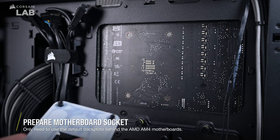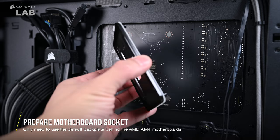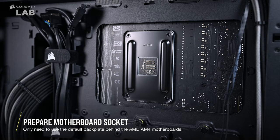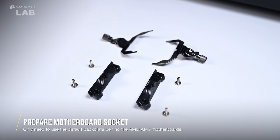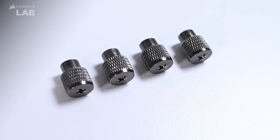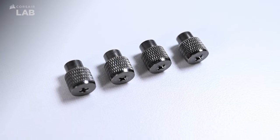The first thing you'll need to do is prepare your motherboard socket. In this video, we'll be using an AMD AM4 system as an example where the default motherboard backplate will be used. Unlike traditional AM4 bracket installation that uses the two plastic retention clips, we'll be using the new AM4 installation bracket that will be fastened by four corner screws into the backplate instead.